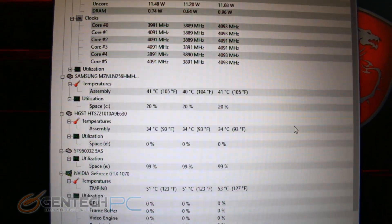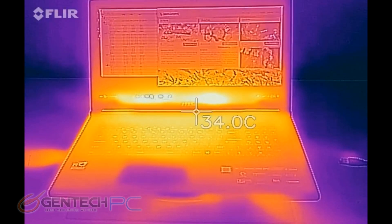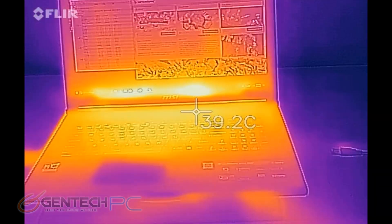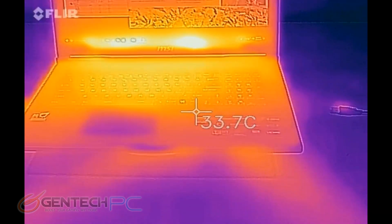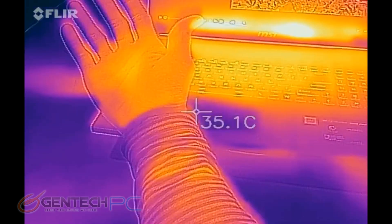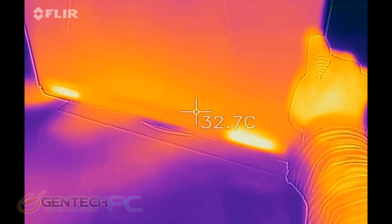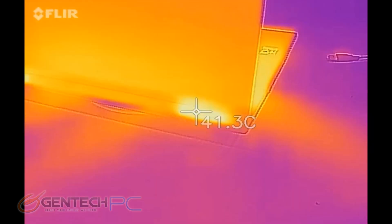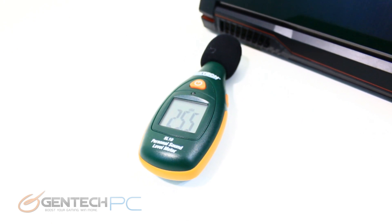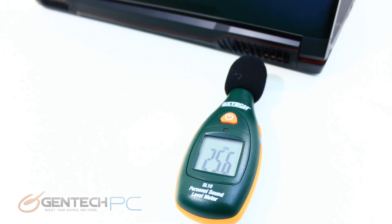We'll start evaluating the performance of all this hardware here shortly. We're getting our baseline temperatures right now so that we can see how the cooling system works. Here are the actual external baseline temperatures as well with our FLIR Infrared Thermometer Camera. For our last baseline metric, it's going to be the noise levels from the cooling system — we have a noise meter right next to the exhaust for our worst-case scenario readings, and we'll measure these again when we have the benchmarks running.